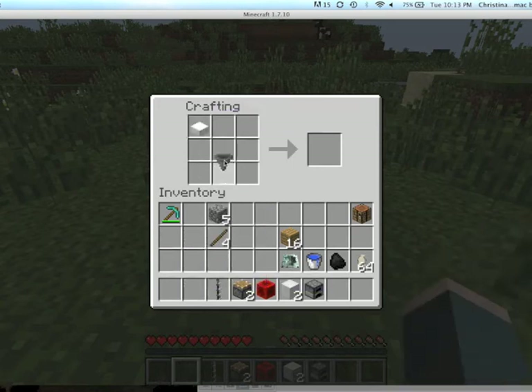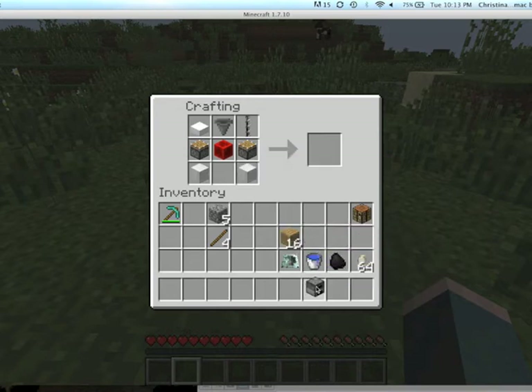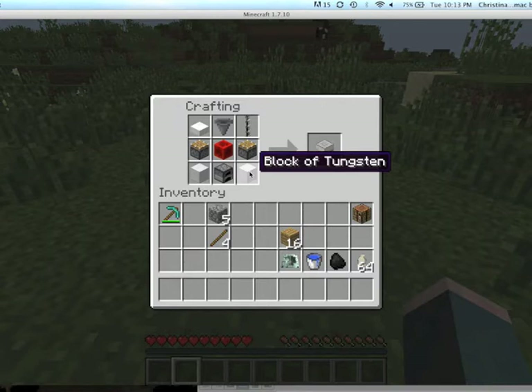You'll need a slab of polyisoprene, a hopper, a metal screw, two pistons, a block of redstone, two metal blocks — in this case we're using tungsten — and a furnace. You can use several blocks of metal blocks: tungsten, nickel, iron, brass, or bronze.